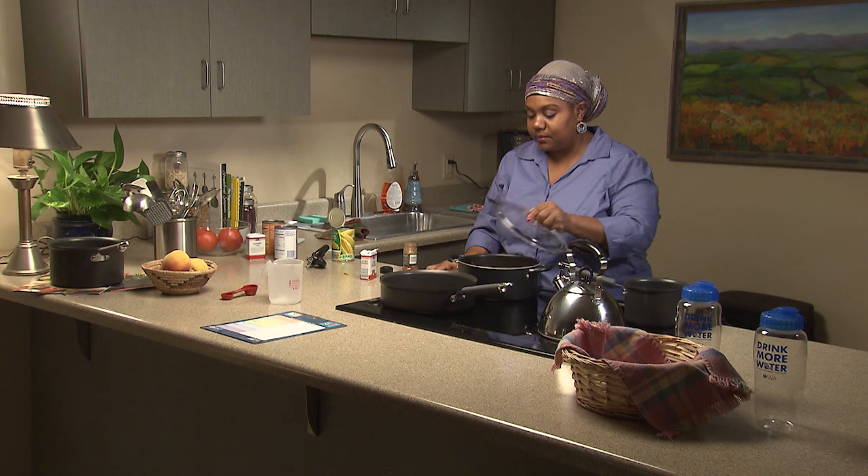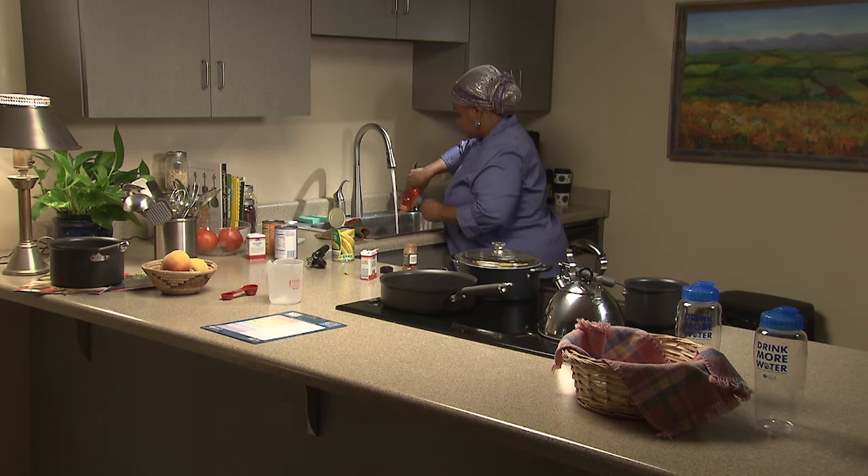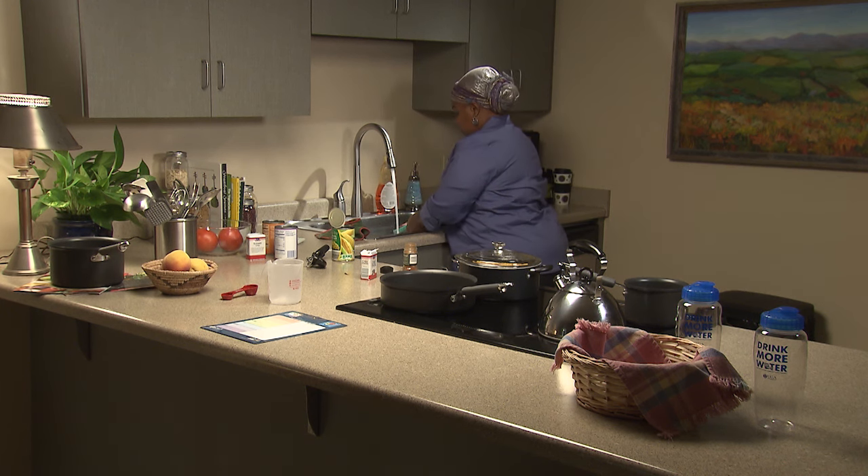While your food is cooking, set the table or do the dishes you used in preparation as you go. This way, when you sit down to enjoy your delicious, healthy, homemade family meal, most of the cleanup is already done.